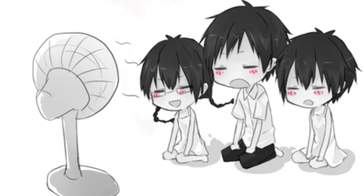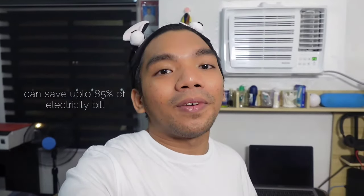Hindi natin maikakaila, mga Palangga, na mainit talaga dito sa Pilipinas. Kahit nakaharap ka na sa electric fan, pinagpapawisan ka pa rin because of humidity. And because prices keep going up, marami sa atin ang ayaw na lang gumamit ng aircon kasi naiisip natin na malaki ang madadagdag nito sa ating electricity bill. And I'm so happy that Carrier created this Compact Inverter that can save up to 85% of our electricity bill.